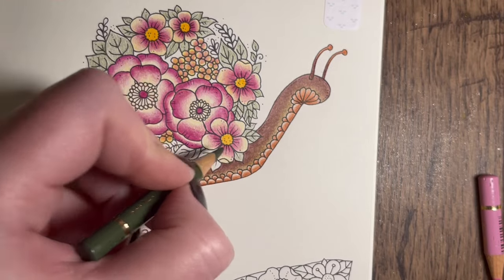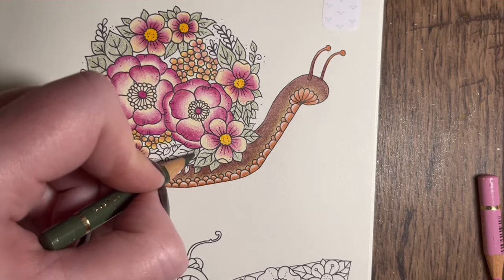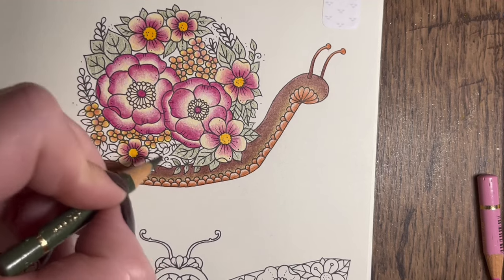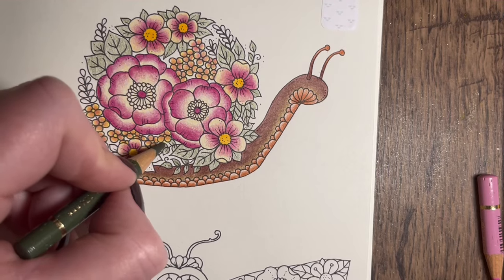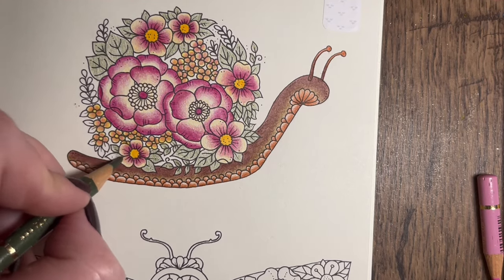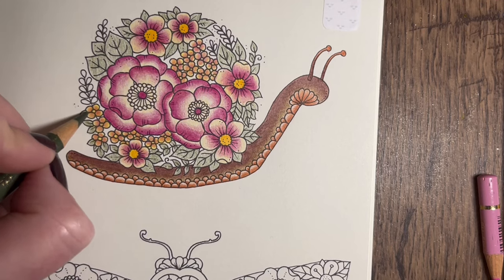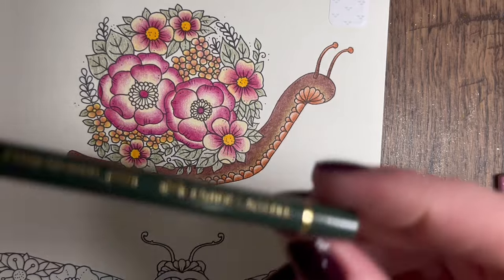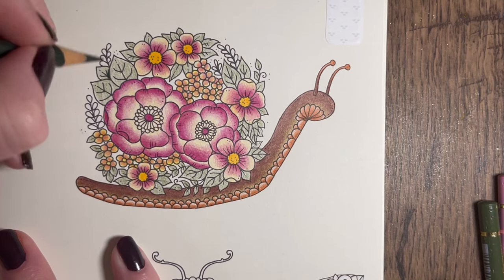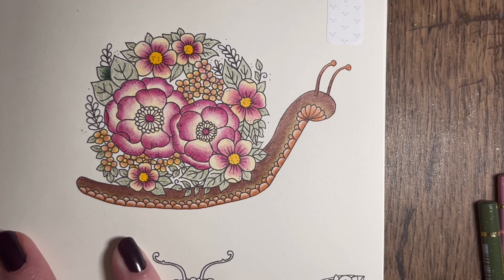Has any of you ever completed a colouring book - the whole book? I've completed two colouring books but they've been ones that haven't got many pages - the Coloriage Wild books that only have 14 illustrations. I've not actually completed a full-sized colouring book. It's my dream! Maybe I'll do it with this one - it's a tiny enough book isn't it. So that's all based in, then we're going to go in with chrome oxide green 278 and do darker at the bottom.